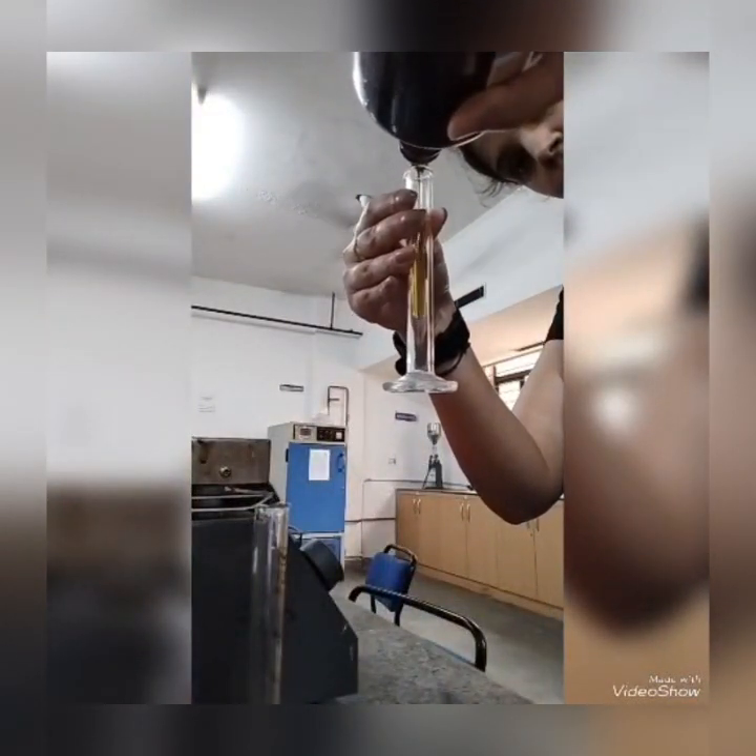The surfactants used are Span 80 and Tween 80. The surfactant was heated up to 80 degrees Celsius on a hot plate, and stearic acid was also melted on the hot plate.